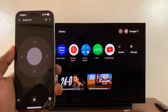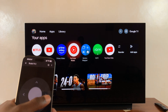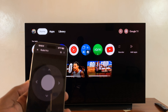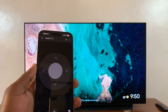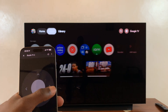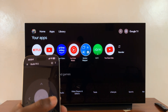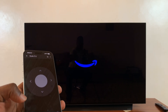Now you have this remote interface, and you can use this to scroll and basically navigate your TV. You have this round button — you can tap on that to go home, and this one will take you back to the home screen. You can navigate using this. It's very simple. You can open apps and go back.